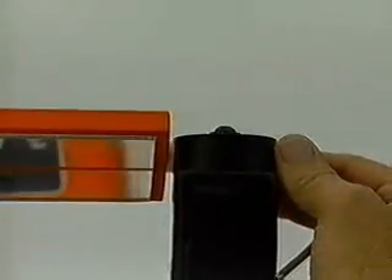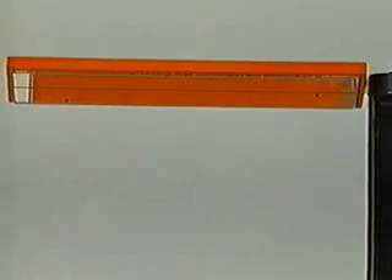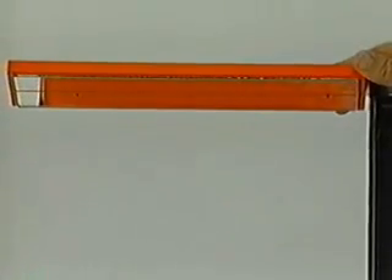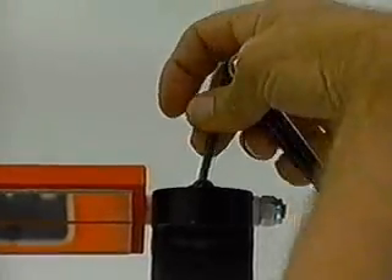Loosen the mirror mounting screws on top of the mast and rotate the mirror mount until the calibration points are intersected by the line on the mirror. Tighten the mounting screws.